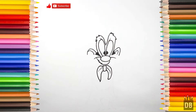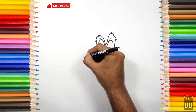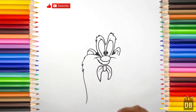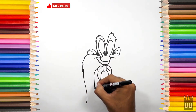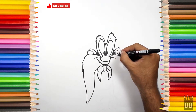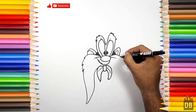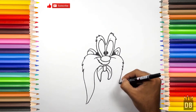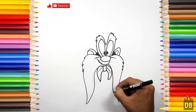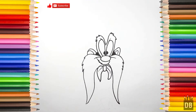Okay, now we are going to make his mustache from here. First one, and the second one — more from where the ears are. The mustache of Sam is ready.